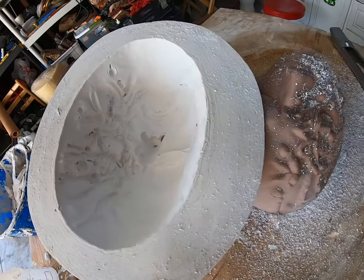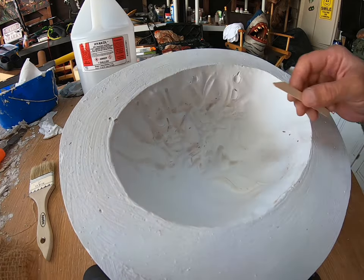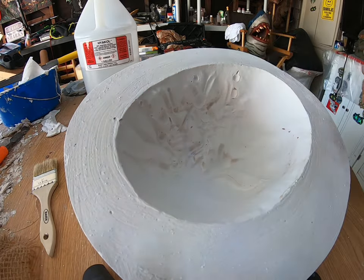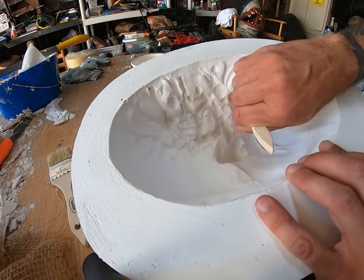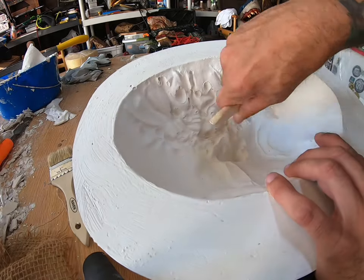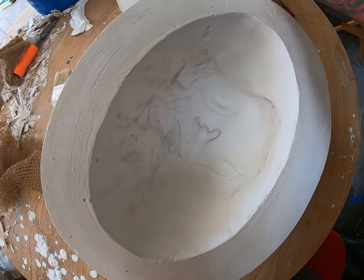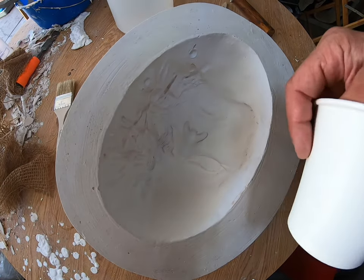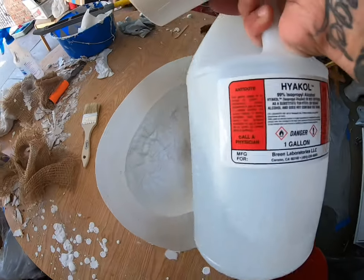Now that it's all filed down, we're going to go ahead and clean up a little bit of the clay left over. I'm going to pour some 99% alcohol in this cup — you don't want to let it sit in your mold. You also don't want to use 70% alcohol; you want to make sure you use 99%.